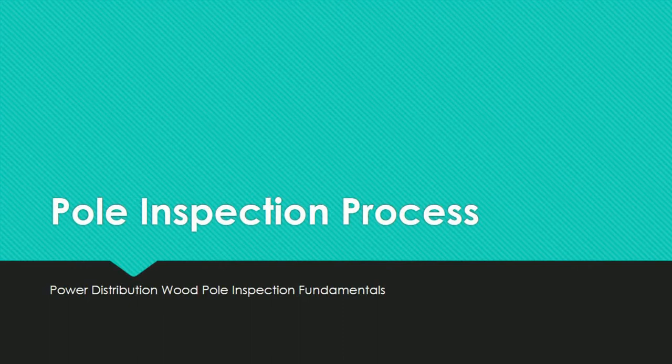Although the pole inspection process is essentially the same for all wood utility poles, evaluation criteria, pole markings, treatment requirements, and other components of the process may differ from one utility to the next. Inspectors will be better prepared to follow specific utility standards if they have a full understanding of the methods detailed in this course. Always consult the guidelines and procedures listed by the utility company you are working with.